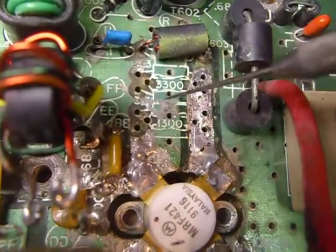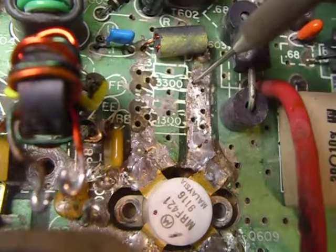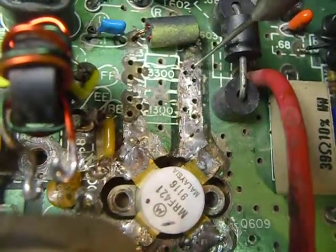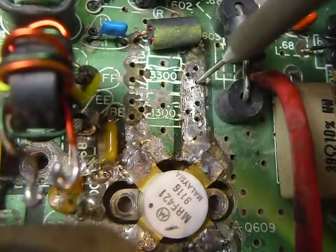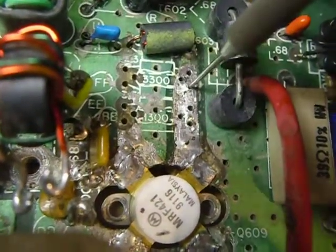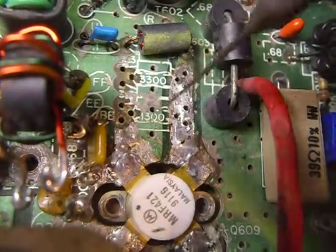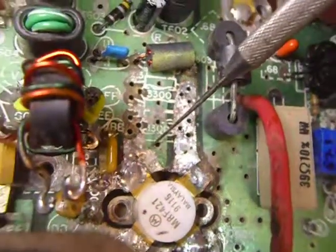This tool I'm using here as a pointer is a dental pick. You can buy these dental picks at your radio stores. This one here was given to me by my dentist. I was in there one day getting a checkup and I said, 'Do you happen to have any old picks?' And he said yes. I said I sure could use one for my radio work, so he gave me this. That was about ten years ago and I'm still using it. It's got a stainless steel tip.